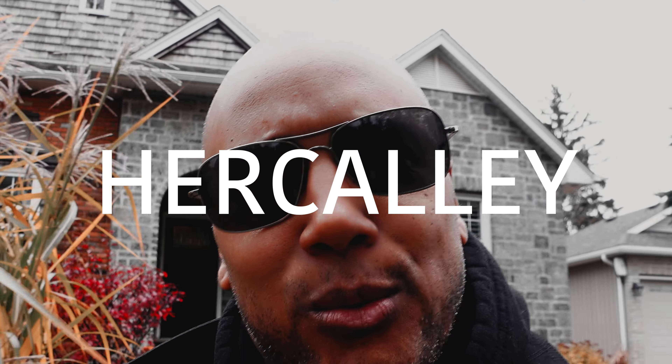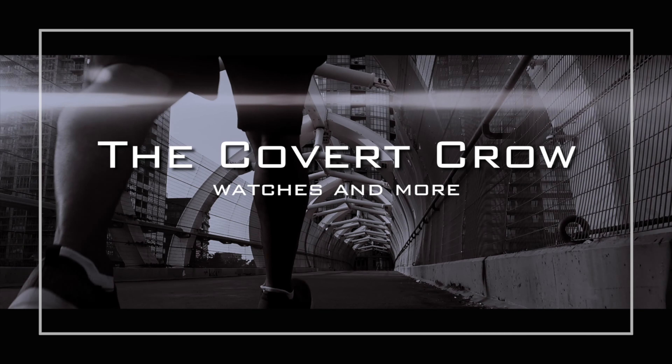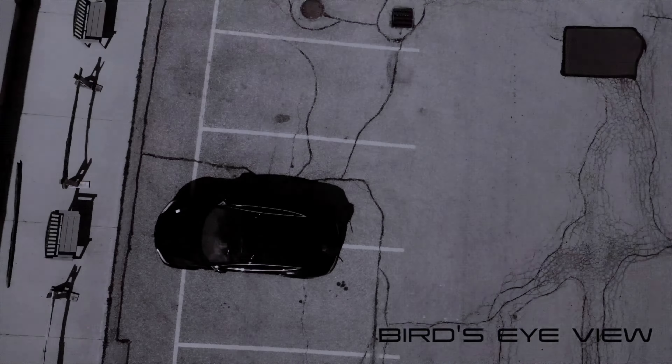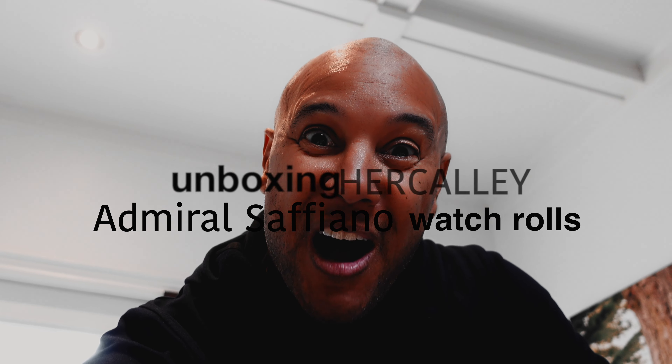White gloves, bird's eye, let's go. Even when you feel slow you can still go, even when there's no hope you can still go. I never ran to the norm and I still go. Are you as excited as I am? Christmas came early — unboxing Hercule watch roll!